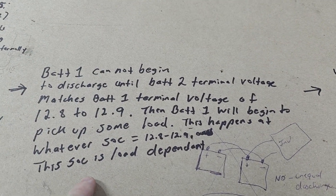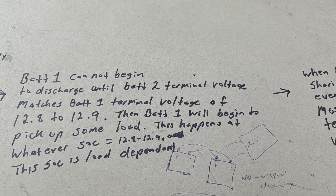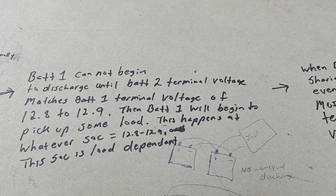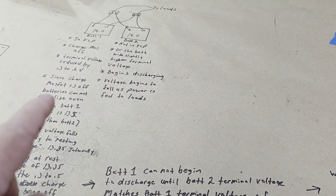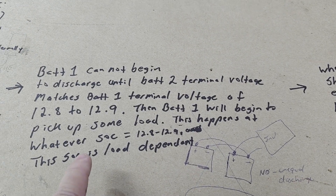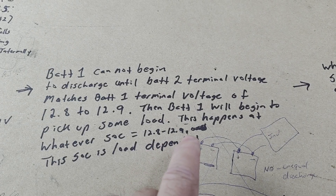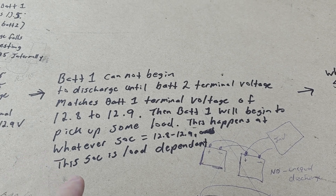Battery one is sitting at 12.8 volts at the terminals, and battery two — still in the flat area of the curve at 13.1 to 13.3 — cannot discharge into battery one because the charge MOSFET is off; they can't see each other electrically. Battery one cannot begin to discharge until battery two's terminal voltage drops to match battery one's terminal voltage of 12.8 to 12.9.